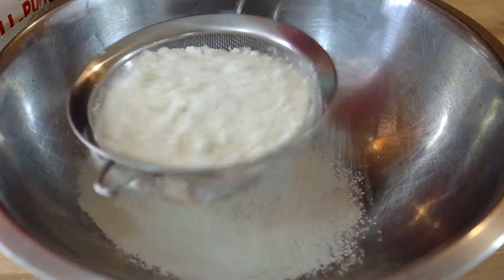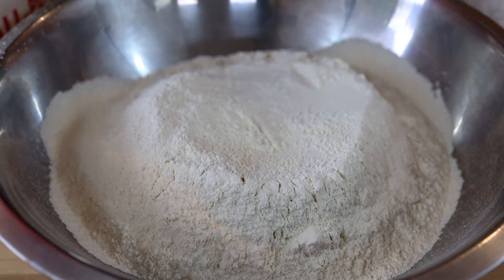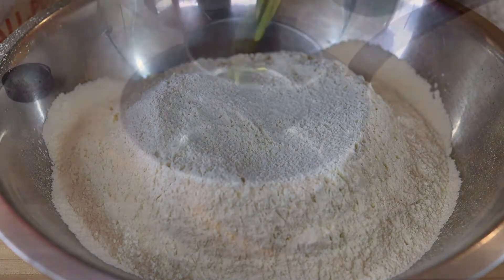Meanwhile we're going to sift four cups of all-purpose flour. To that four cups we're also going to add one teaspoon of kosher salt. Set that aside.